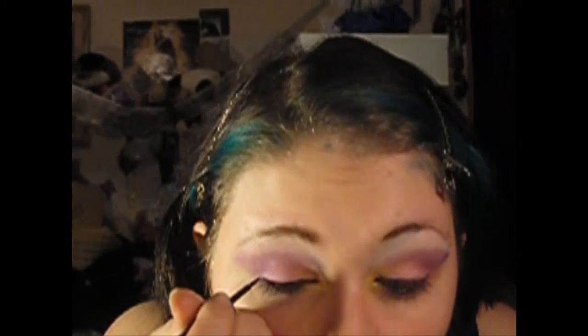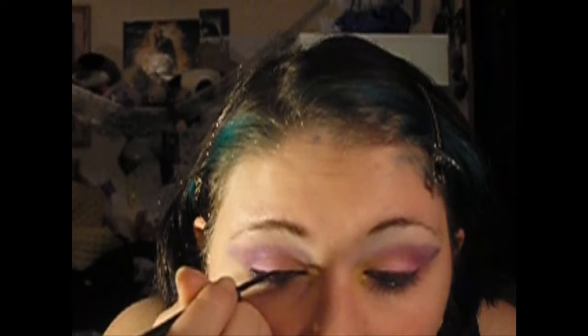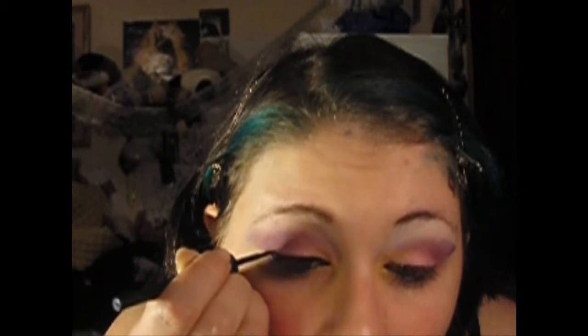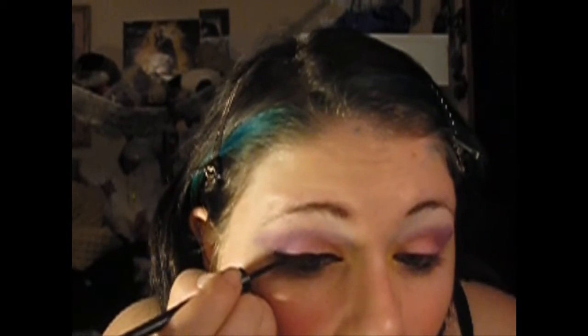Next we're going to put liquid liner above your lash line. This is ELF, it's just black. I'm going to put it along the top, wing it out, and bring it down towards the bottom.